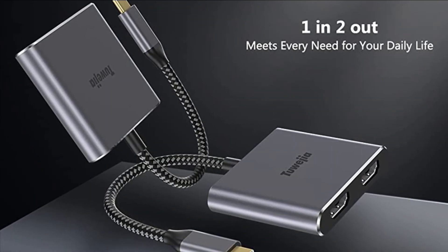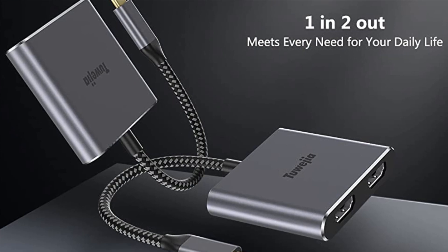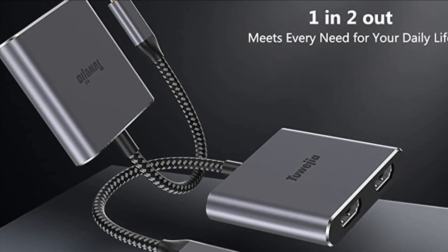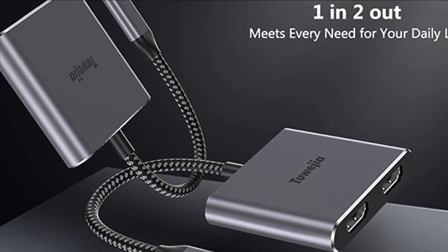These 5 are the best Thunderbolt 3 to Dual HDMI adapters — you can choose any one you like. For more information about all these adapters, visit the links in the description box. Thanks for watching, and we hope to see you guys in the next video. Goodbye.